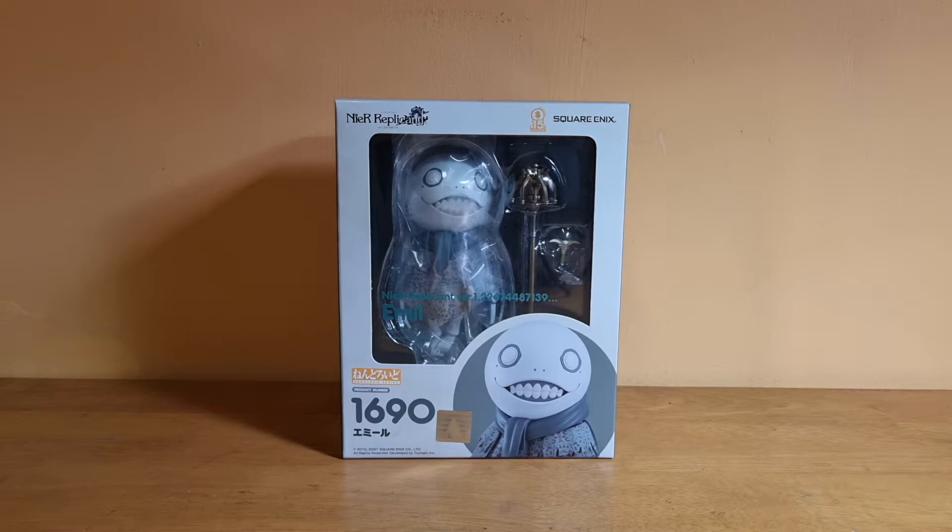Hey guys, this is Apollo here, and today I'm doing an unboxing and review of the Nendoroid NeuroBakam version 1.22, Emil.